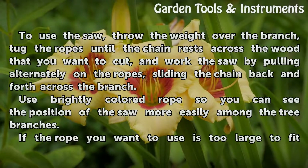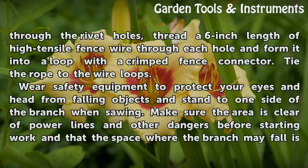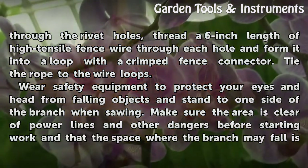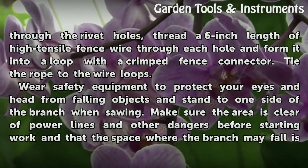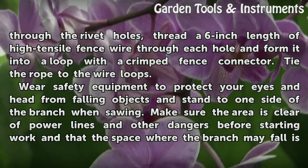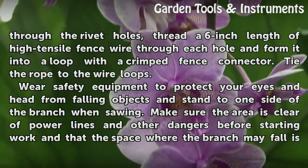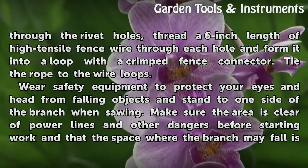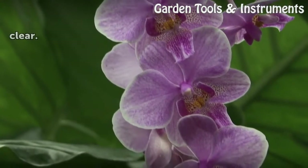Use brightly colored rope so you can see the position of the saw more easily among the tree branches. If the rope is too large to fit through the rivet holes, thread a 6-inch length of high-tensile fence wire through each hole, form it into a loop with a crimped fence connector, and tie the rope to the wire loops. Wear safety equipment to protect your eyes and head from falling objects, stand to one side of the branch when sawing, and make sure the area is clear of power lines and other dangers before starting work, and that the space where the branch may fall is clear.